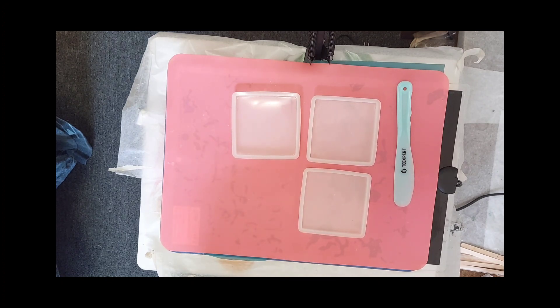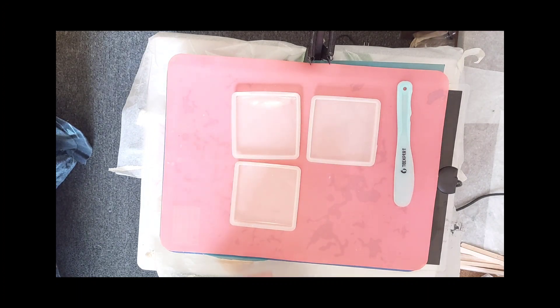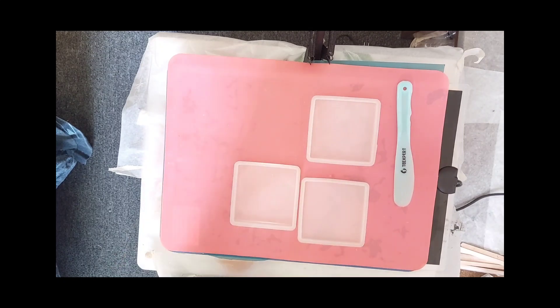So I clean up my molds and set them up. This is gonna be a viewer participation video because I will post this and ask you, my viewers — there's 300 plus of you, so somebody's gonna comment, I'm sure — which colors should I use?